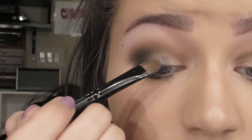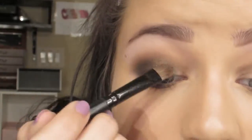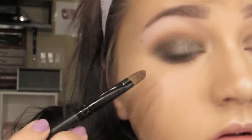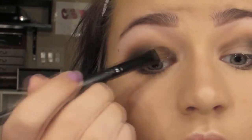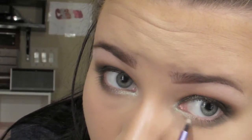Then taking Diverge, which is an olive green with gold shimmer in it — it is absolutely gorgeous — I'm just applying that to my lid. I used it with Fix Plus because the palette says you can either use it dry or, for a more intense look, use it wet, so that's what I did. Then taking Zestful by MAC, I'm just using that as my inner corner highlight, placing it on my tear duct and along the lower part of my lash line.